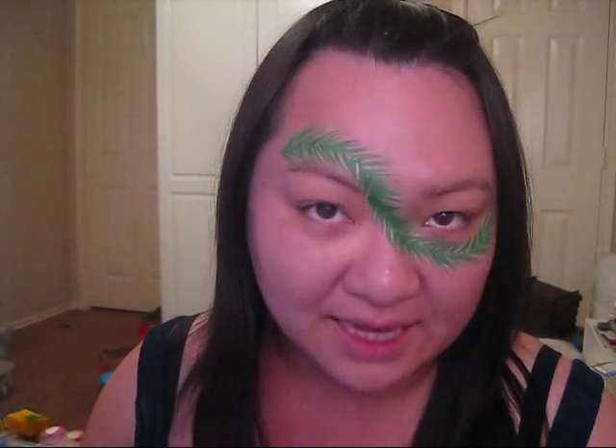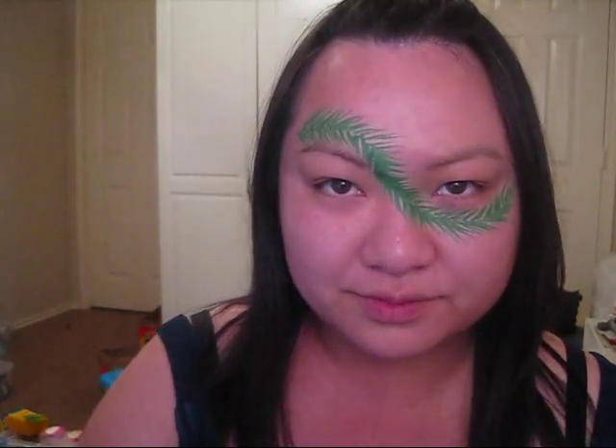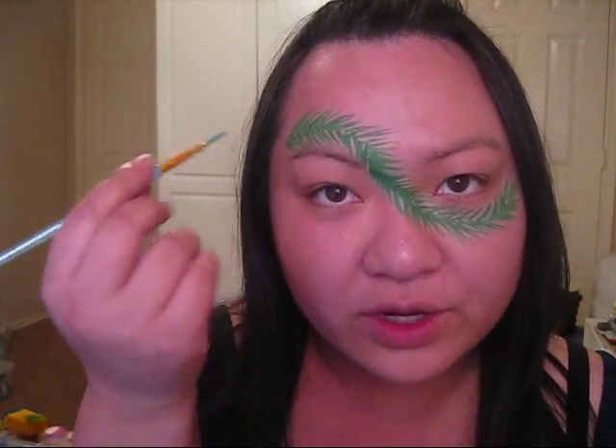So now we have something like this. I'm going to be loading my brush with metallic green by Diamond Effect, and all you're going to be doing is going over certain pine needles with the metallic green. All that does is add a little bit of sparkle to your design, so it creates a little bit more interest.